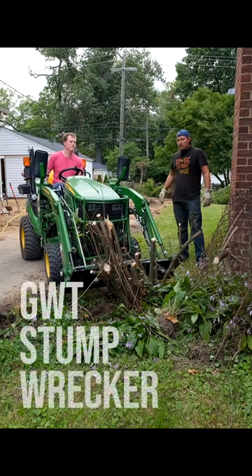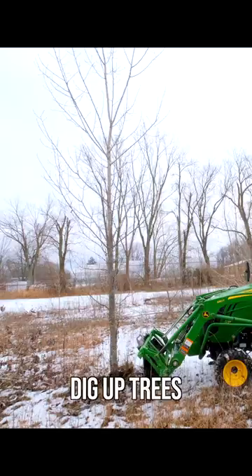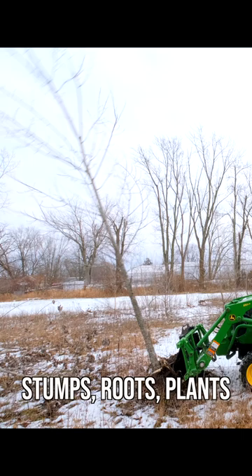Let's talk about the GWT Stump Wrecker. It's basically a shovel for the front end loader of your tractor. You're going to dig up stumps, dig up trees, rip up roots, and rip up landscaping.